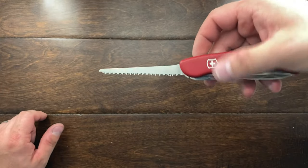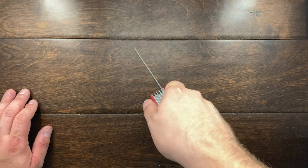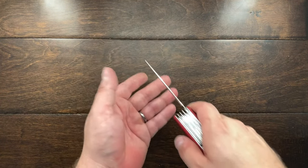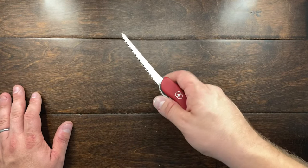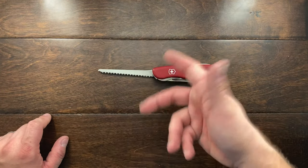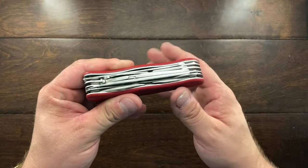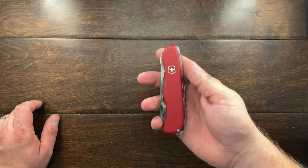The wood saw is great — it's canted upward slightly so when you use it you apply downward pressure, which lifts the saw a little and lets the teeth bite back into the wood. I don't use the saw all that much personally, but I did use it tonight to cut some wood for a small play kitchen I'm building for my daughter.